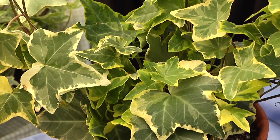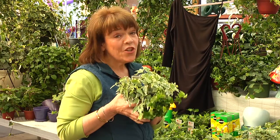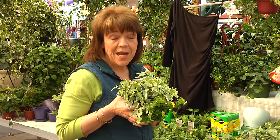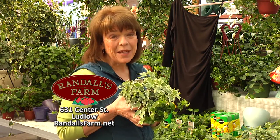Ivy has enhanced home and office décor, calms the senses, and purifies the air. So don't take ivy for granted — all that's ordinary about it is its name. Happy planting. I'm Karen Randall from Randall's Farm and Greenhouse.